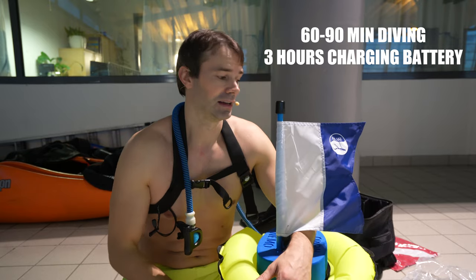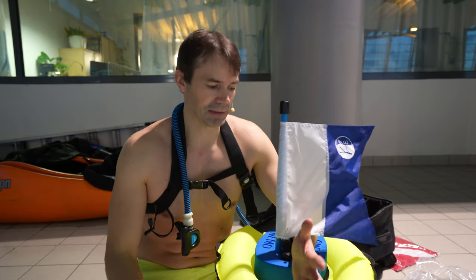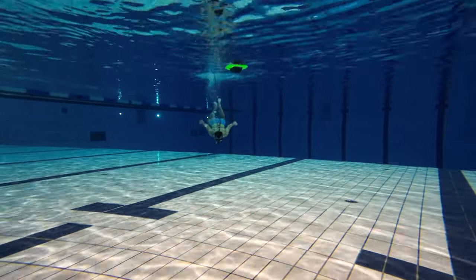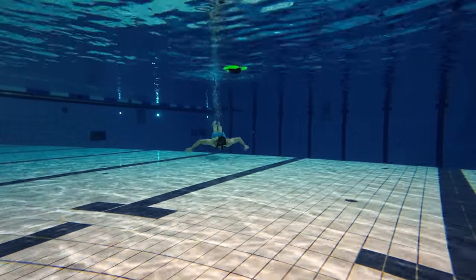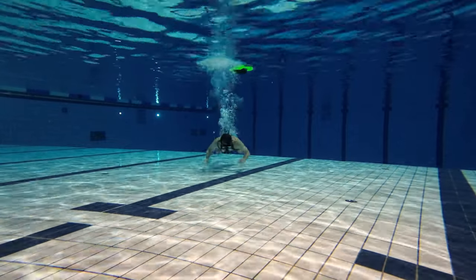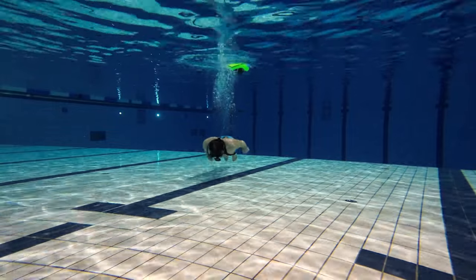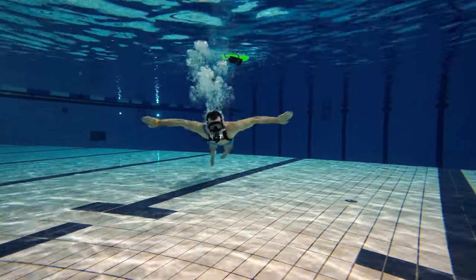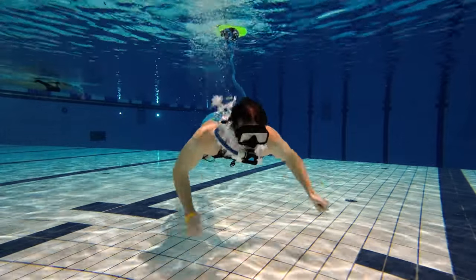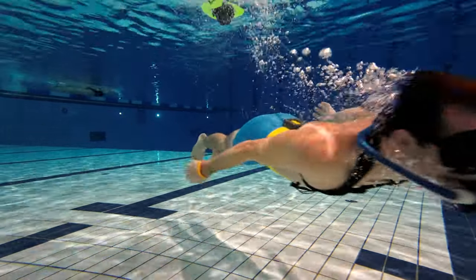The device says you can dive with it for a long time. I used it for about half an hour and it still has battery, so this is just a first try and first test. I would use it for a while to see how good it is. I do recommend you have a diving certificate for using this, but I know a lot of people would buy it without one. Always dive with someone and get a certificate if you want to be safe.